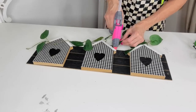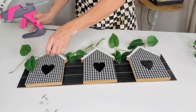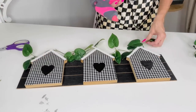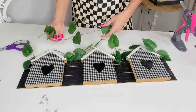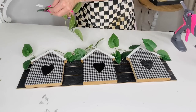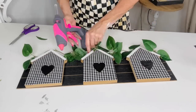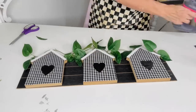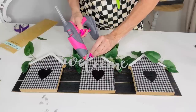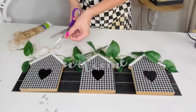I added some Dollar Tree pretty greenery vine pieces, gently hot gluing them in and around the little houses to jazz it up and give it a springtime feel. This garland was from my sweet friend Stacy. Then I wanted to add a little galvanized lettering — a welcome sign Stacy had also sent me — and hot glued that to the top part of the houses. It's great to have supplies on hand!